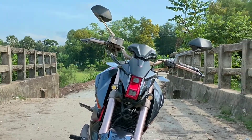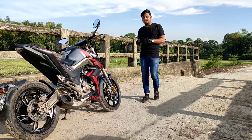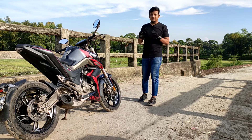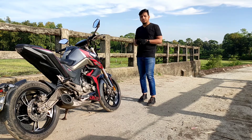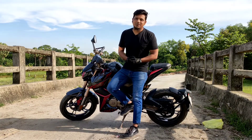I know the manufacturer is working on improvements, but the heating issue is concerning. Definitely, if you want to use this bike, you need to consider the road conditions, which play a role in the bike's performance. This bike is one of the most important things to consider in its segment.